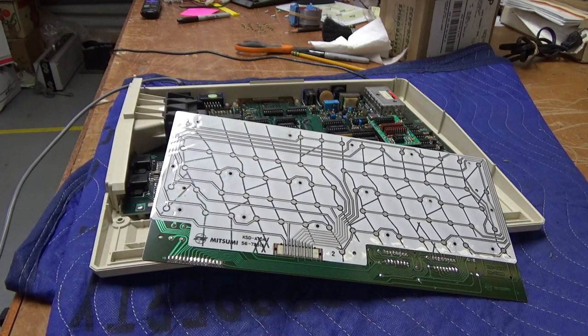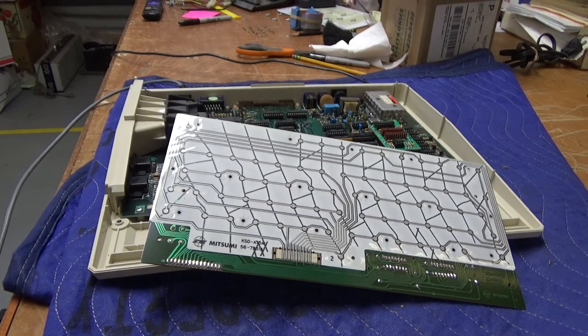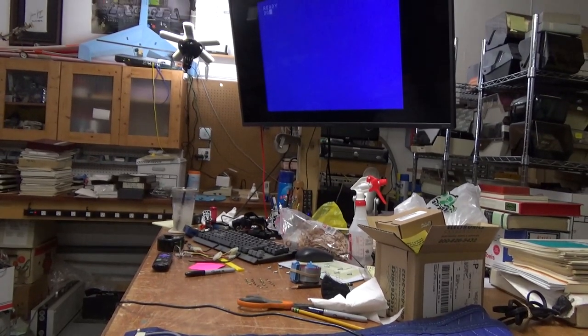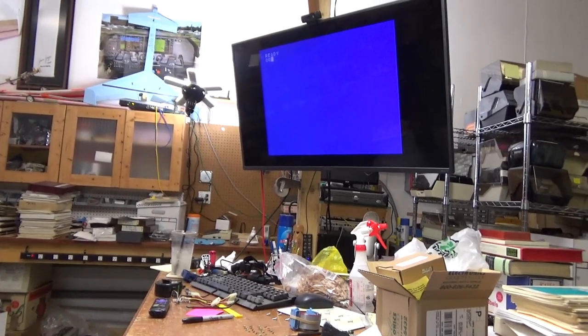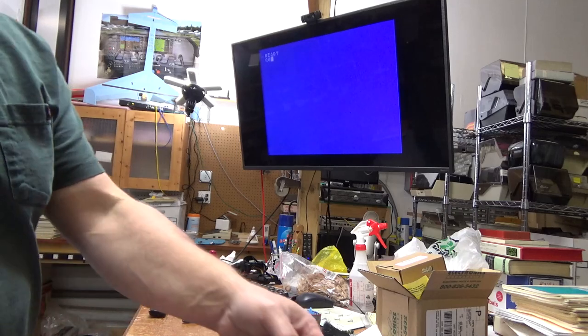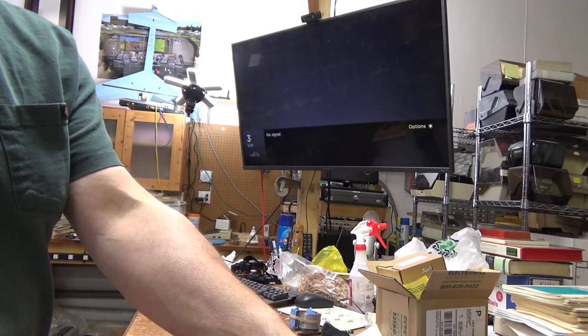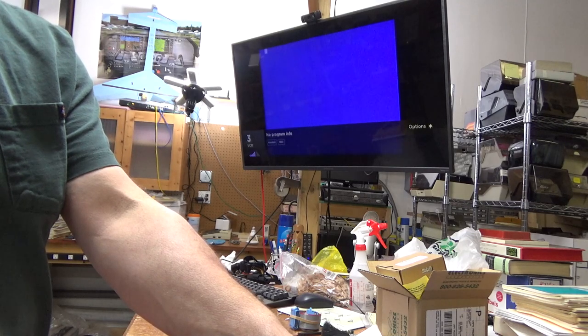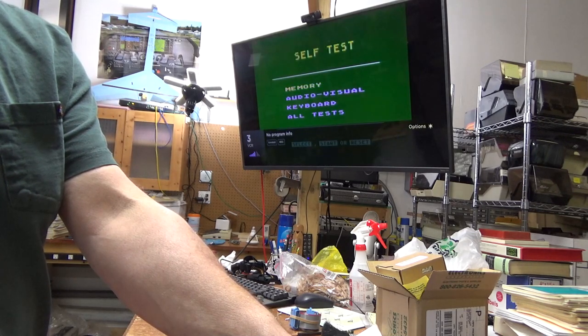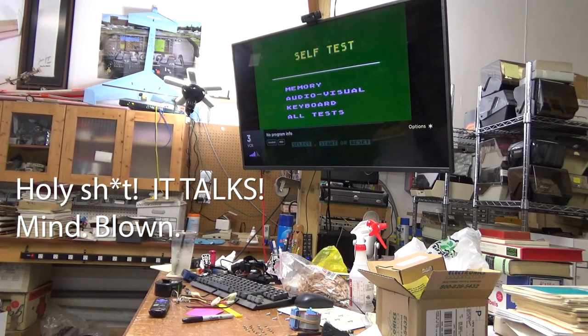So what I'm going to do now is kick off the built-in self-test. I've got my display here, and we're going to start this thing up. First I'm going to power it off and hold down the button. Atari 1400XL self-test — press Select, Start, or Reset.